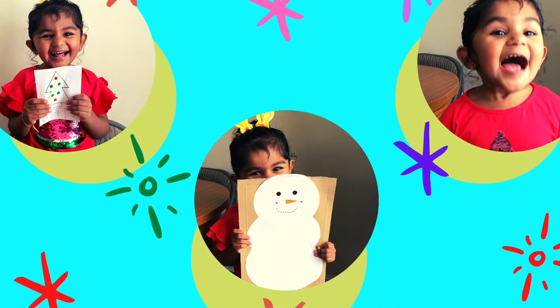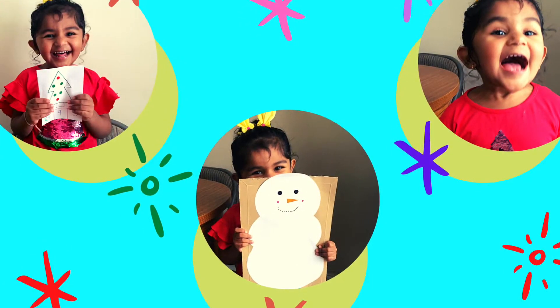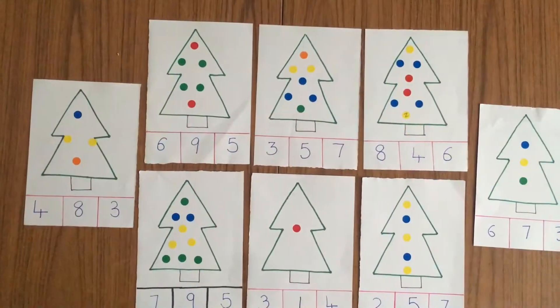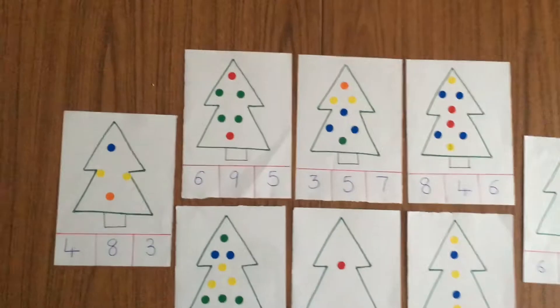Hello everyone, welcome back to my channel and a happy December to everyone. Christmas is already around the corner, so today we are sharing some fun ideas for Christmas themed activities.